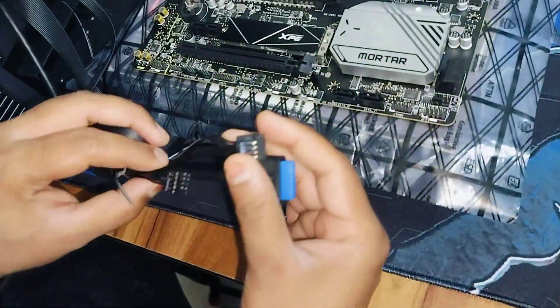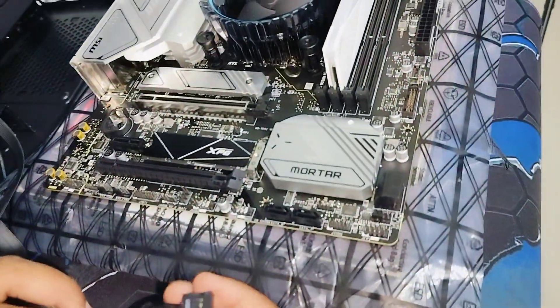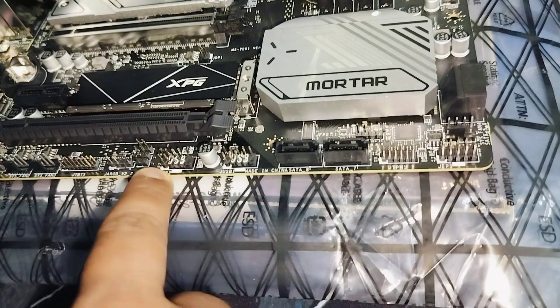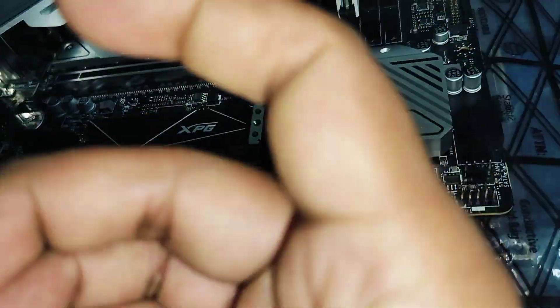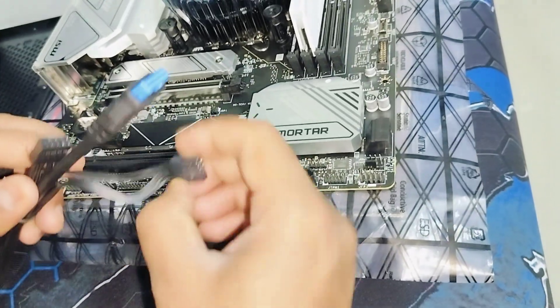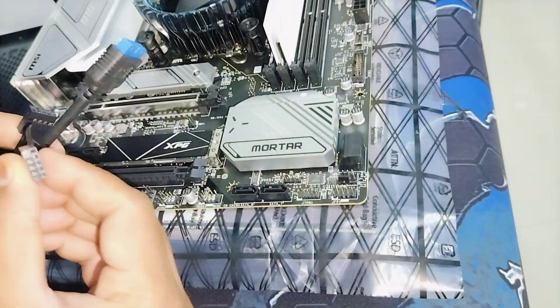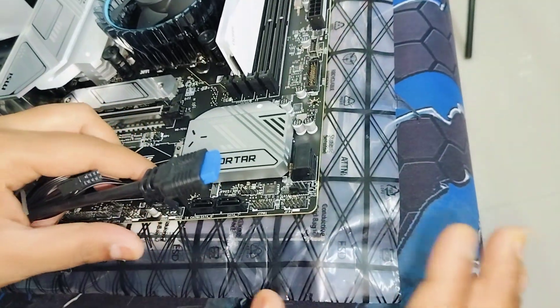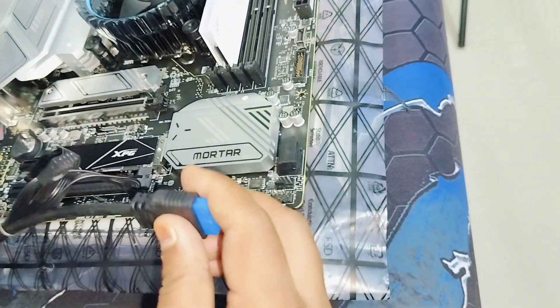Next is USB 2.0. You'll see slots labeled USB 1 and USB 2 on the motherboard. Under USB 1, one particular pin is missing, and it matches with the cable connector. Go ahead and install it like this — that's it, the USB 2.0 connector is seated.